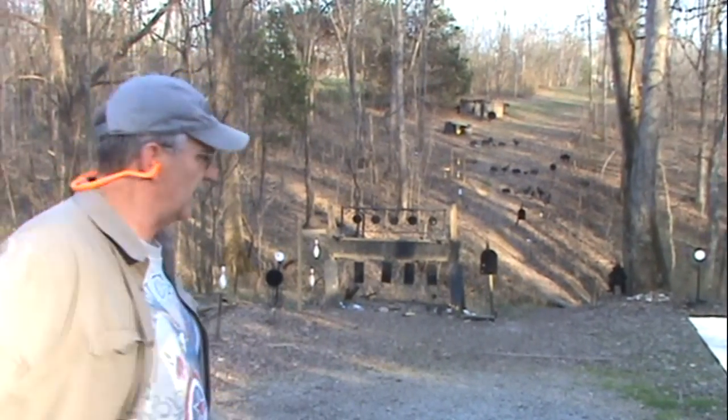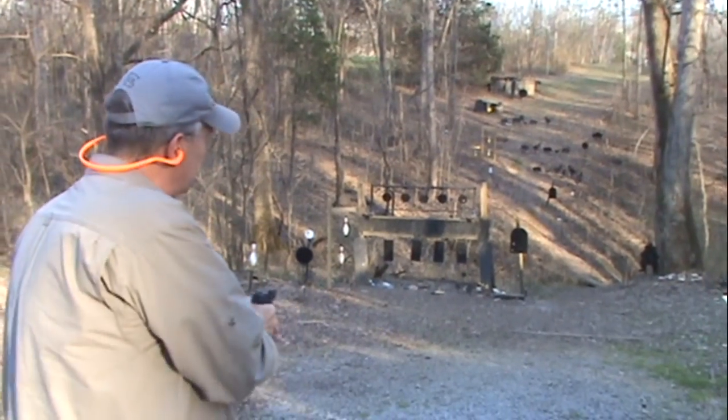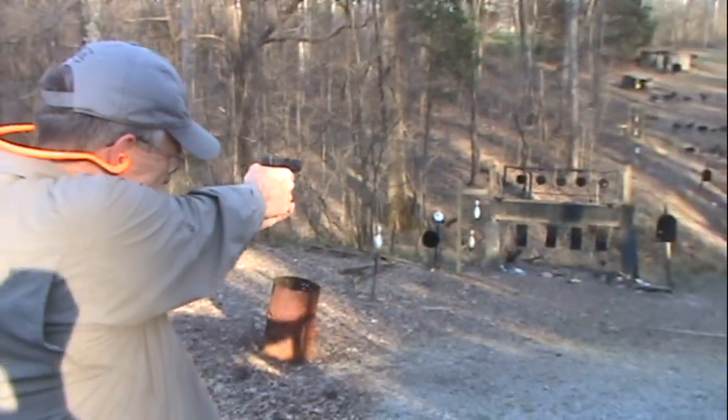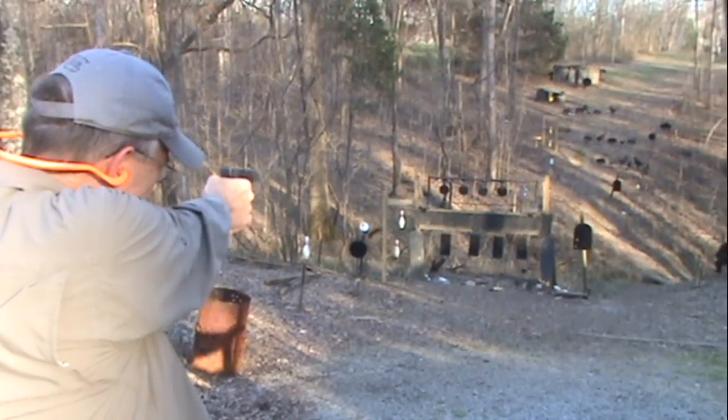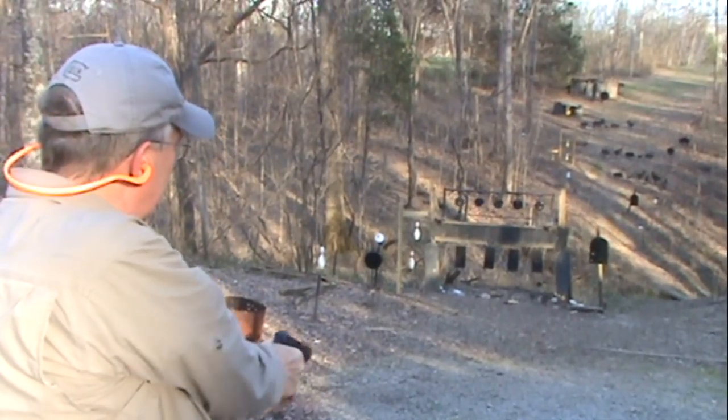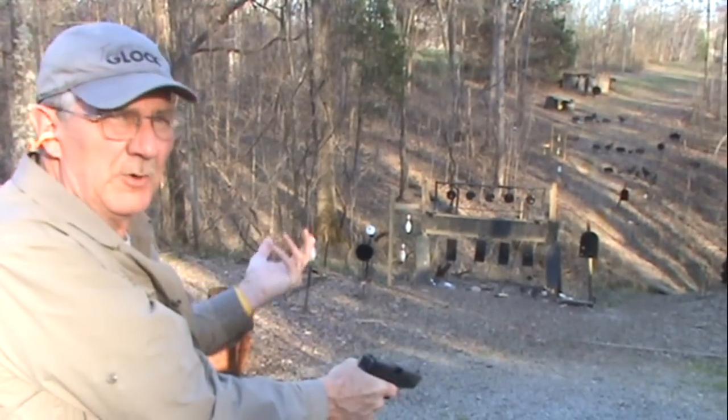Well, surprisingly enough, I really don't change it very much. When I'm shooting at these nearby targets, I'm holding right on the plates, for example. It's right square — pretty much right on the lower part of it.